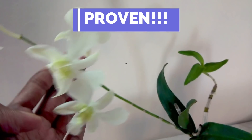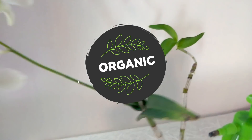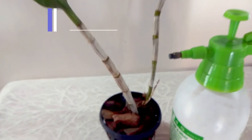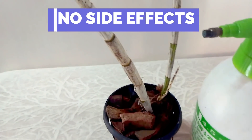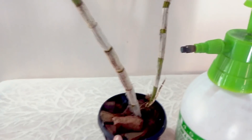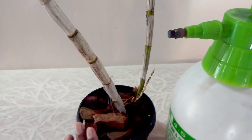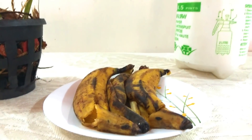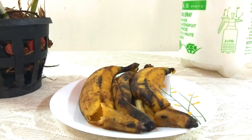We are going to discuss an organic fertilizer and its side effects. We are going to try to dry it in the middle of the orchid. We will try to dry it in the middle of the orchid.